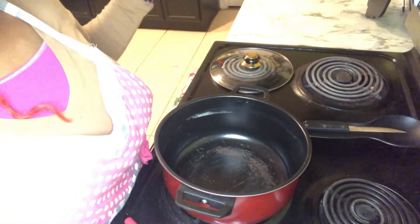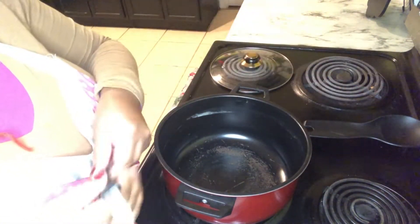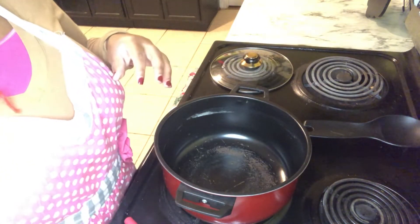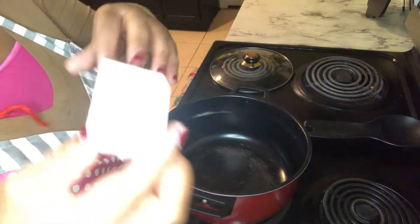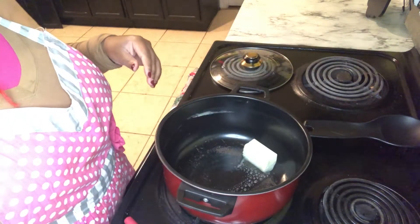Let's get started! We are about to get ready to make this stuffing for our bell peppers. I have my pot getting hot here and I'm gonna add some butter — this is the unsalted one. Going to let our butter melt.